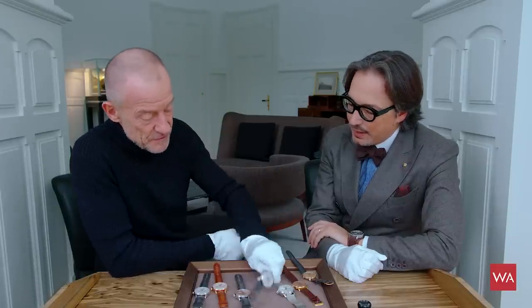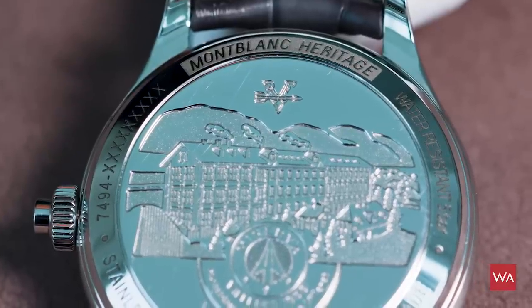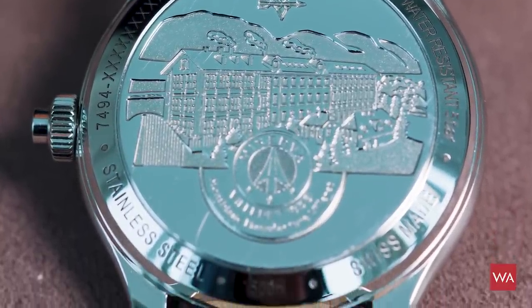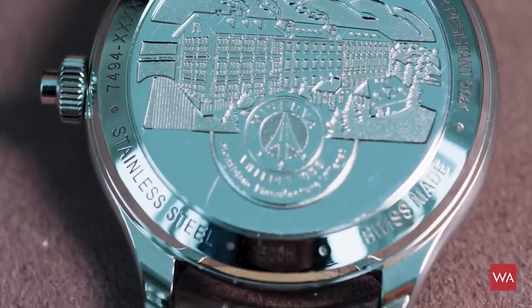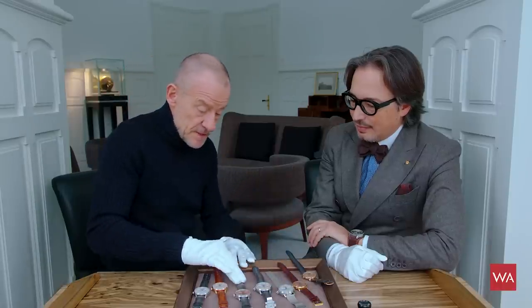The case back is engraved — as we have already seen in the basic line, which you can find in the other video. And on top of this, we come to the Minerva level.